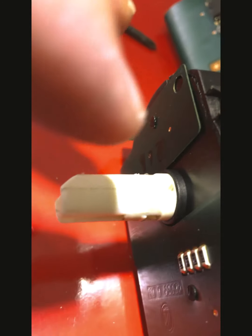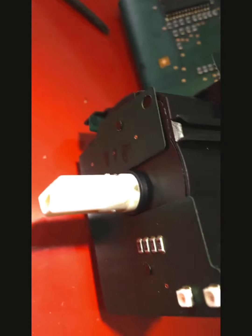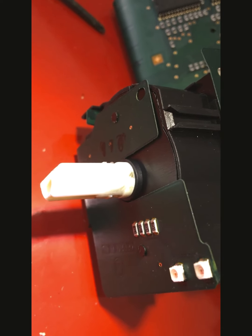So I can remove the switch and try to replace it, and see what happens.